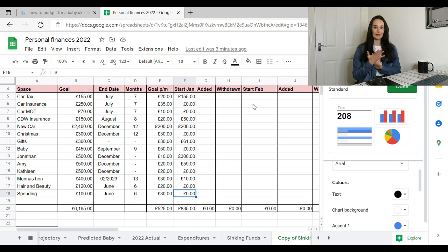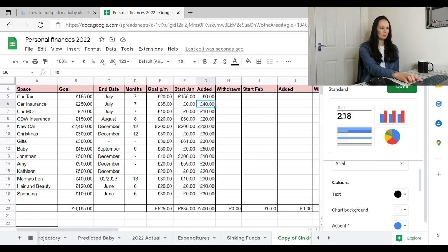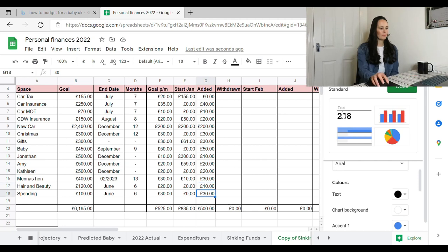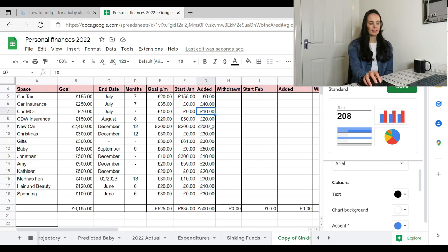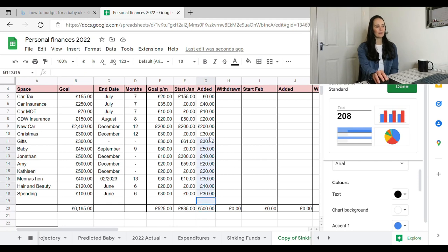So this year is about building it back. Here's what I've added this month: nothing into car tax since I've got the full amount. £40 into car insurance — a little more than the goal per month to build it quickly. £10 for MOT, £20 for dog walking, £200 for the car, £50 for Christmas, £50 for baby, £10 for Jonathan, £20 for Amy, £20 for Kathleen, £30 for the hen, then hair/beauty and spending money. I moved some money from my hair and beauty goal toward car insurance since that's a higher priority. I only had £500 to put in overall, so that's how I've spent it.